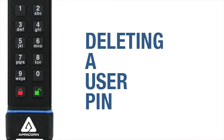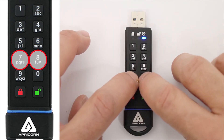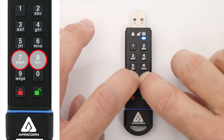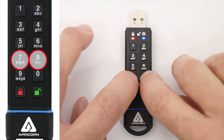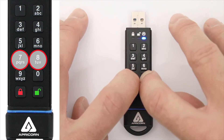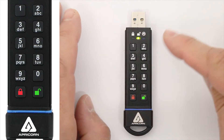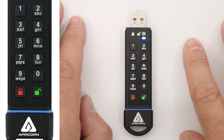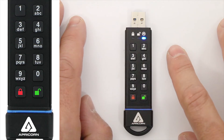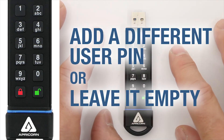Let's cover how to delete a User Pin. Press and hold the 7 and 8 Buttons until the Green LED blinks 3 times, then let go. When the Red LED and the Blue LED start to blink alternately, press and hold the 7 and 8 Buttons together for another 5 seconds or so until the Green LED glows steadily, then release. The Green LED goes out and the Blue LED comes back on, indicating that the User Pin is now deleted and the SecureKey is still in Admin Mode. You can add a new User Pin at this time, or leave it empty for later.